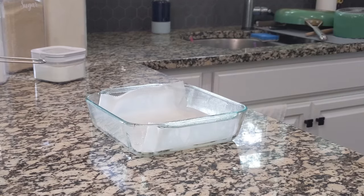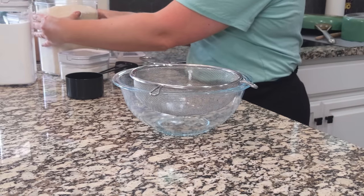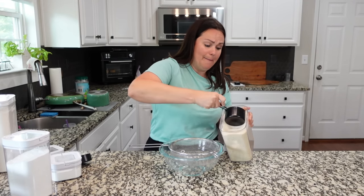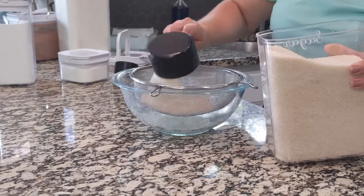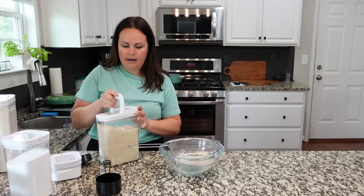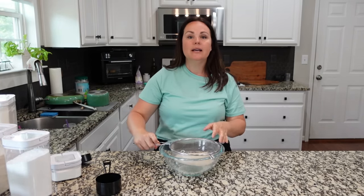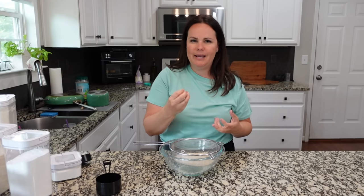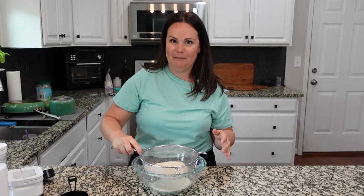That's ready to go. We can set that to the side and start getting our mixture together. We need one and a half cups of sugar — I use a very coarse sugar, the Wholesome brand. I always sift all of our dry ingredients through something like this to make sure there are no clumps. I cannot stand when you bake something and bite into a chunk of baking soda or baking powder — it ruins the whole thing.